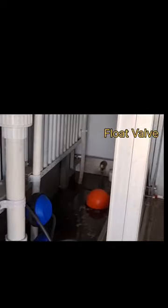So we have the float valve over there, and we have the light for the limit switch.